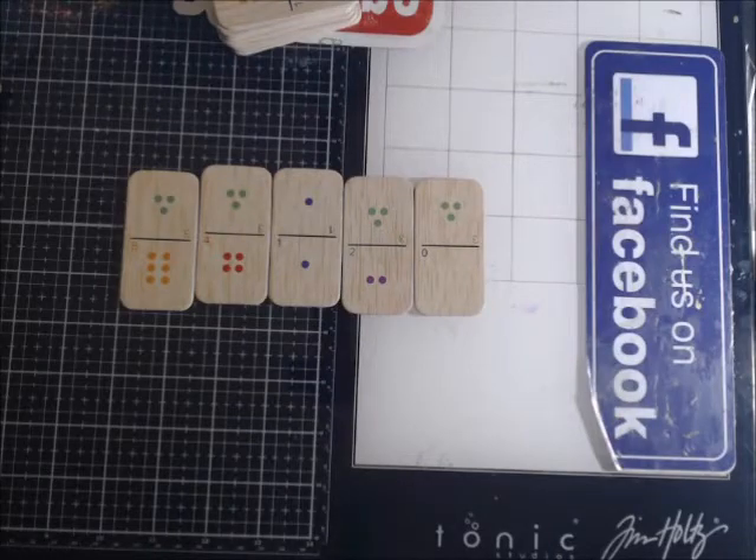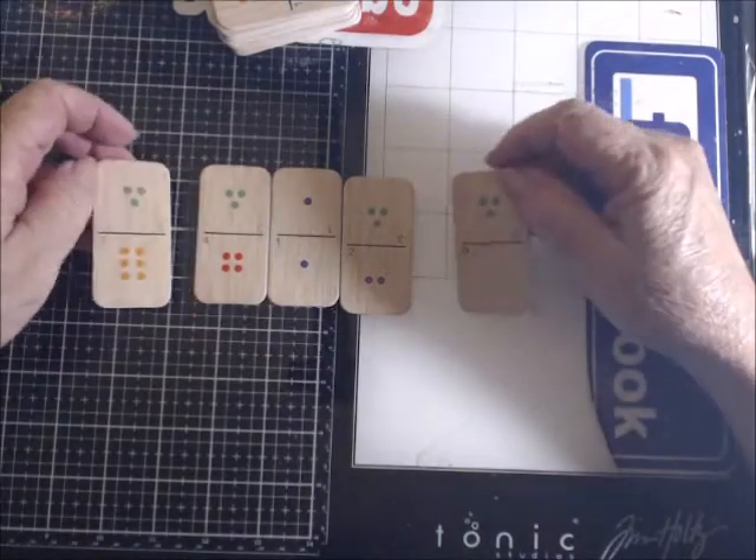Hi everyone. Tonight I'm going to be playing with dominoes. Actually, I'm going to be refurbishing dominoes.